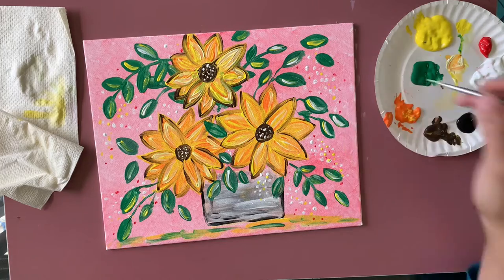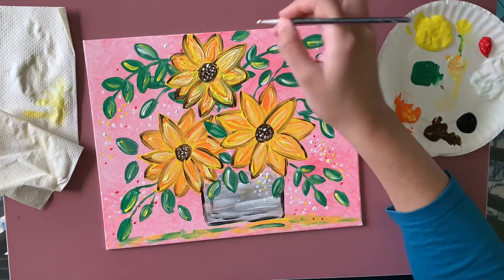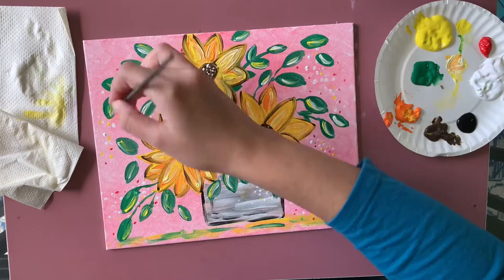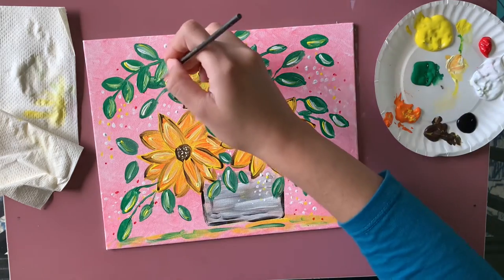I'm going to stop adding things now. I'm adding just a little more touch of yellow and white, and that's all I'm going to do. I'm almost done with this painting.